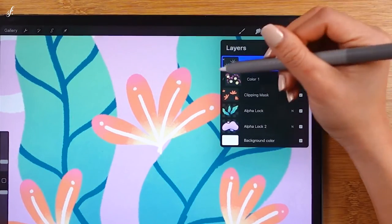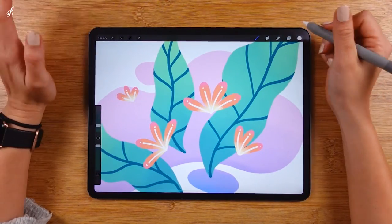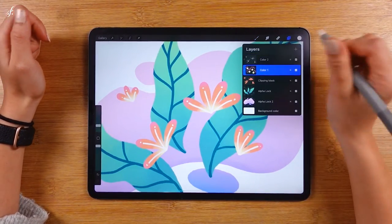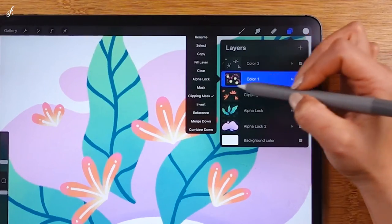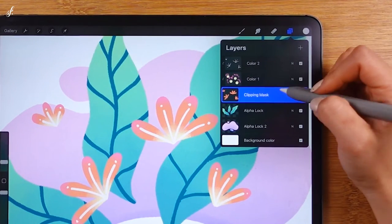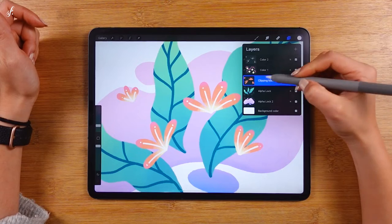Enable Clipping Mask again. That's about it — we now understand how it works. We can also keep adding more layers; just keep using the Clipping Mask one after another. The main shape will still be the one that all the arrows are pointing to. The bottom layer next to the arrow is the main shape.